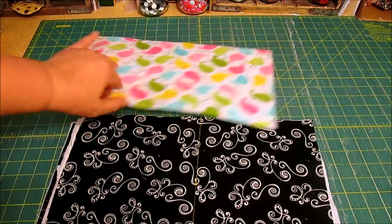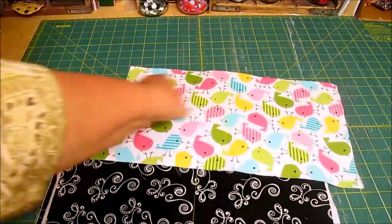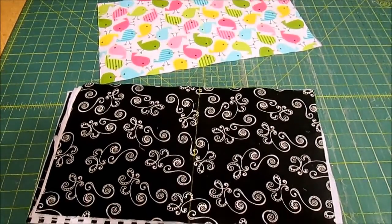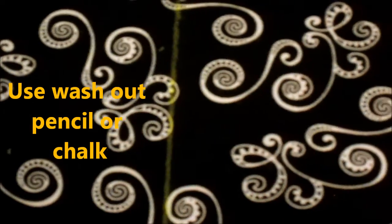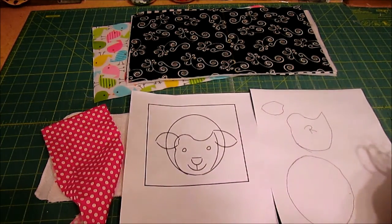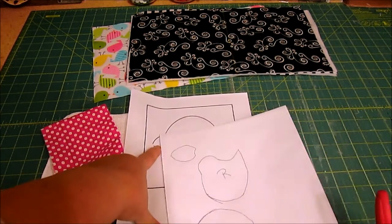Now you can see I've fused the fusible fleece to the inside of the front, back, and each of the pages. I've also drawn a line down the center of each page so I can find the center — I'll show you why in a minute. I'm going to do the little lamb first. I've taken my pattern and traced around the head, the face, and the ear.